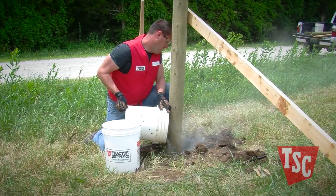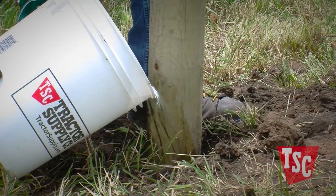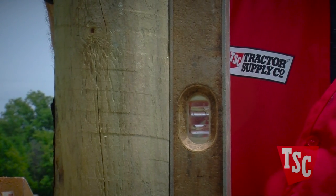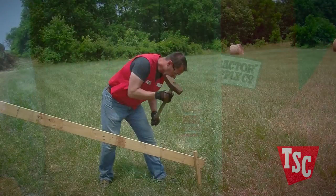Pour in about eight to twelve inches of mix for each post. While the concrete is still wet, place the post in the hole and work it down. Plumb and level the post and use two-by-four braces to hold it in place.